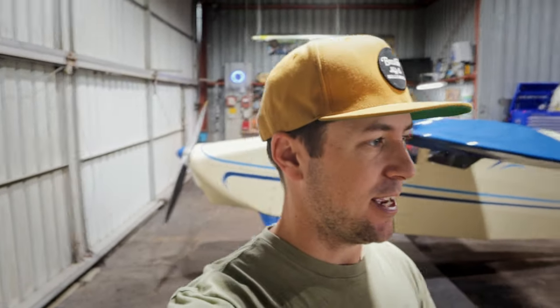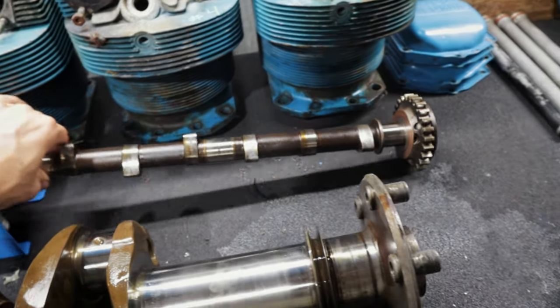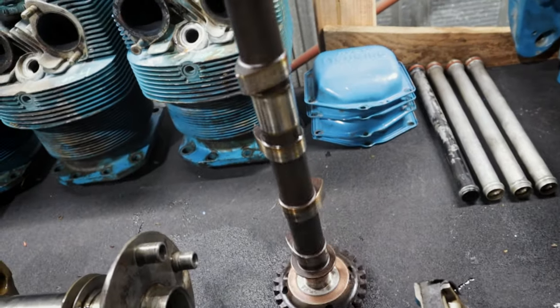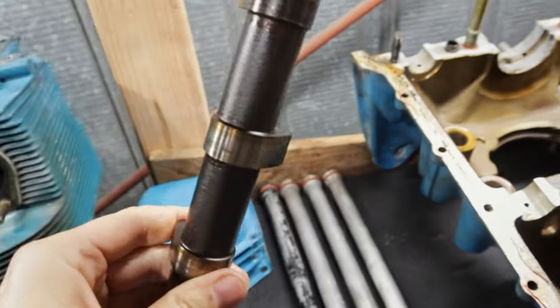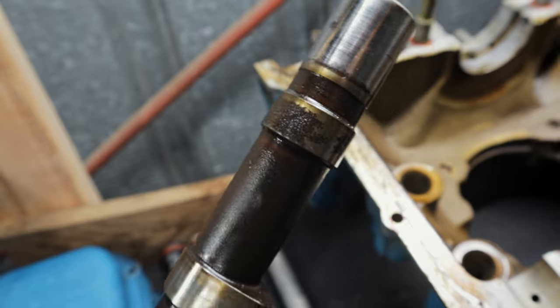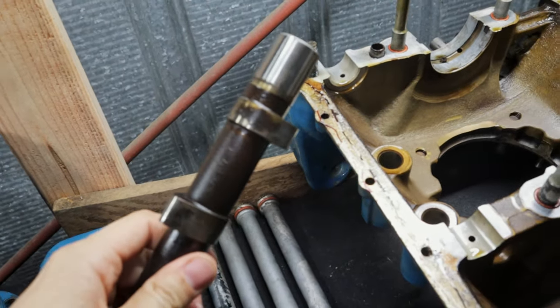I'm going to show you guys what a Lycoming looks like after it hasn't run over 20 years, and also some of the stuff that we found that's going to need replaced as far as ADs and service bulletins go. So first, obviously the biggest concern was the camshaft, and that was the reason that the engine got torn down in the first place. I'll show you guys a closer up look here at the corrosion on the cam lobes. As you can see, it's pretty heavy.